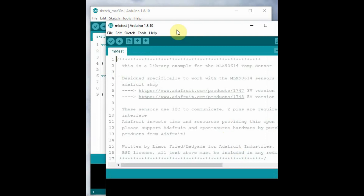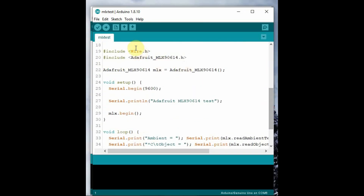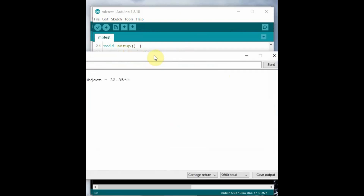In the example code, we include Wire.h — since there is no separate header file for SMBus, we use Wire.h for I2C. We also include the Adafruit MLX header file and then initiate the MLX object. Under void setup, we use the mlx.begin() method. Under void loop, we measure both object temperature and ambient temperature using the provided methods.